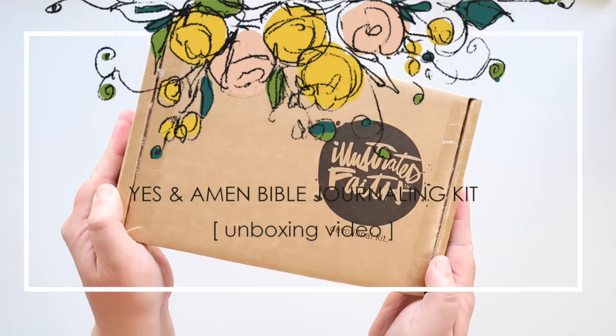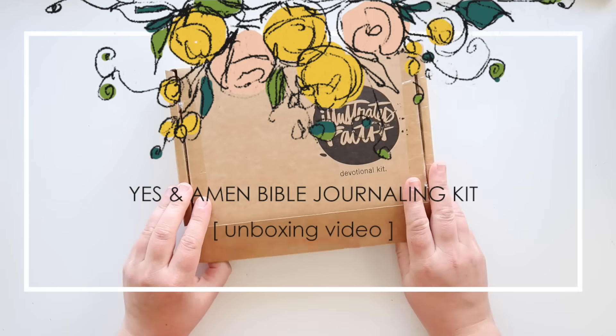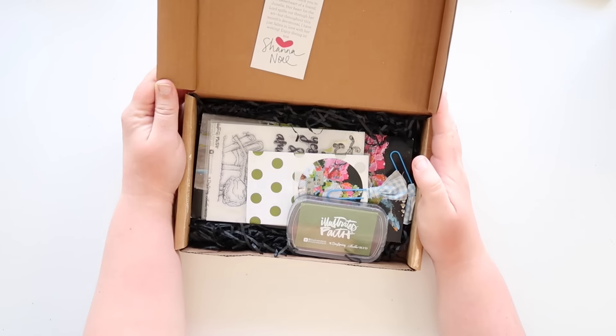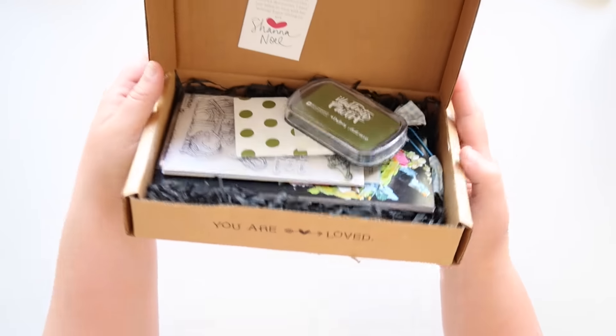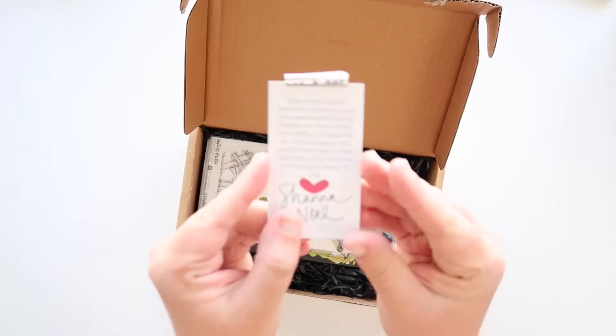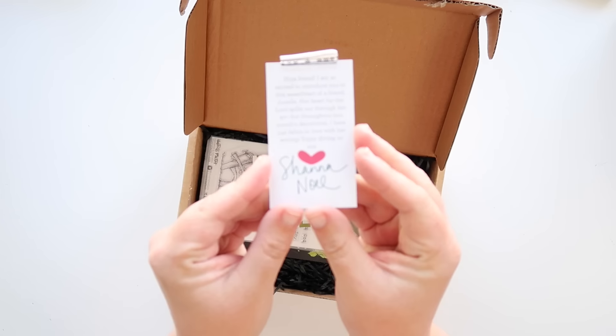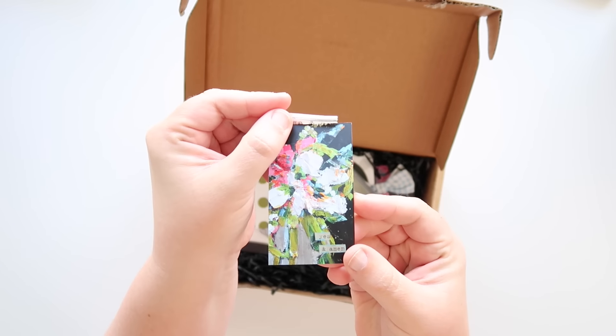Hi guys! This is Shana Noel and I'm super excited to be doing an unboxing video with you guys today. We are looking at the July kit. This is the devotional kit from Illustrate Faith and Dayspring. We wanted to make sure you feel loved and just appreciated when you open this box. It's a little gift for you to spend time in the Word and illustrating your faith.